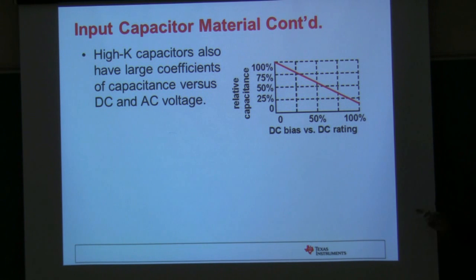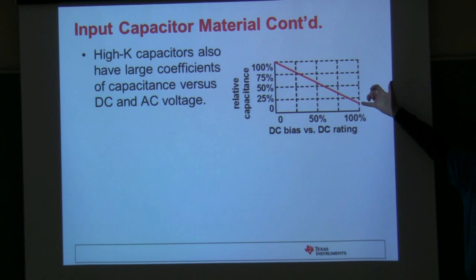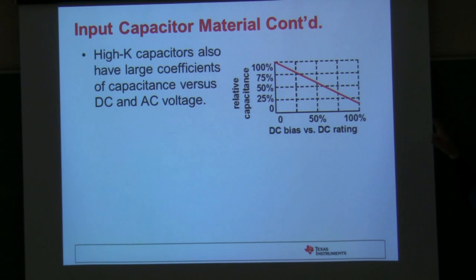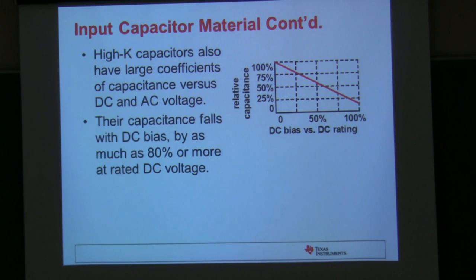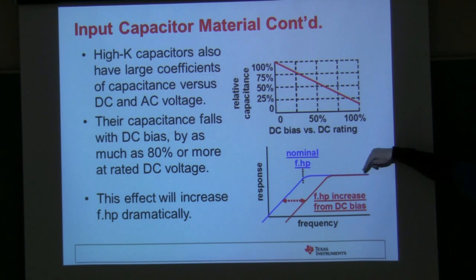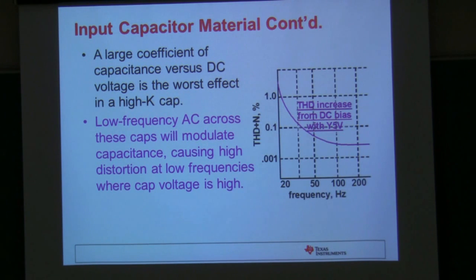The other problem is Y5V has a large coefficient of capacitance versus DC and AC voltage. What that means is if you have a 10-volt capacitor and you run it at 10 volts, it only has about 20 percent of the rated capacitance — you lose a whole bunch of the capacitance. So a lot of people derate them 50 percent; if you have a 5-volt supply, they use a 10-volt capacitor. The Y5V material is really bad for this — the capacitance falls with DC bias by as much as 80 percent, which again shifts the cutoff frequency of the filter.